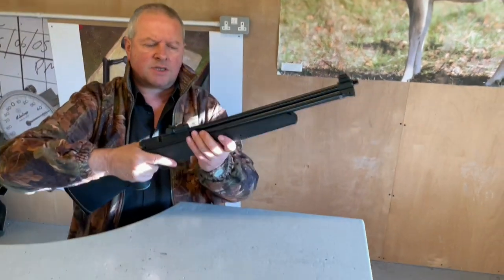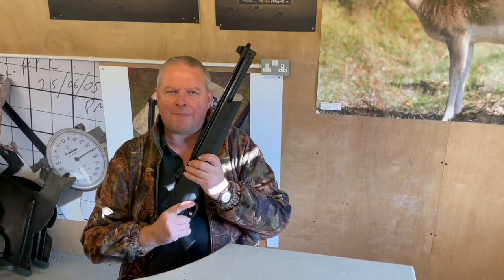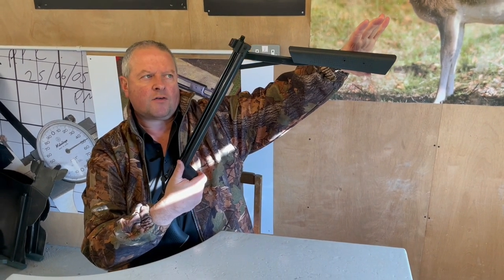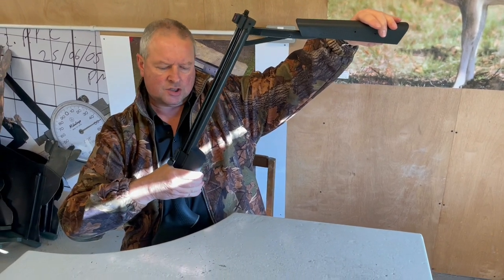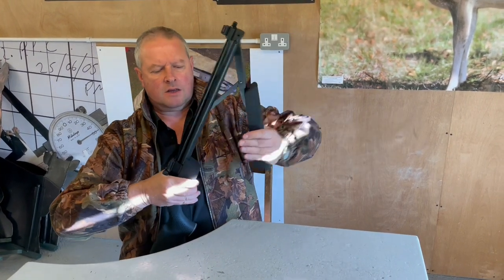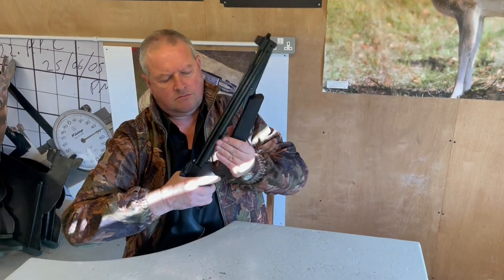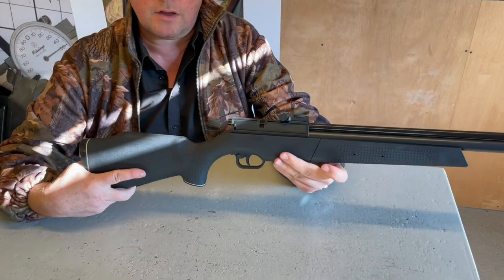I'll just show you the cocking system. Like anything when you're cocking it, control the butt — put it into your groin — and then that lever comes right up. Make sure it's going up to the full extent of its arc, so you're compressing a consistent amount of air inside the chamber. Be in control of the action; don't have your finger where the lever coming closed will snap it. So that's one, two, three, four pumps — not too bad effort. It gets progressively harder as you put more pumps in.